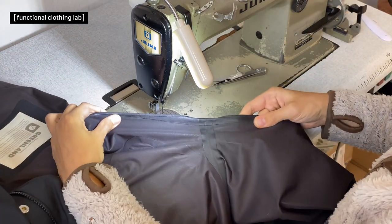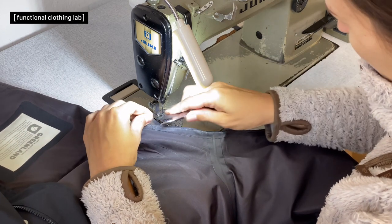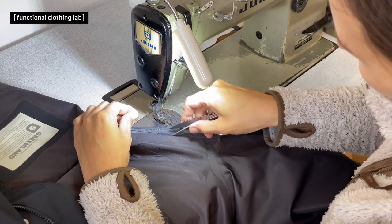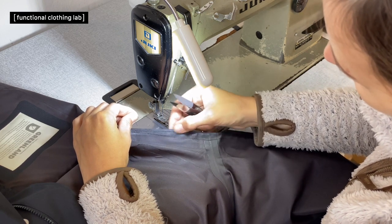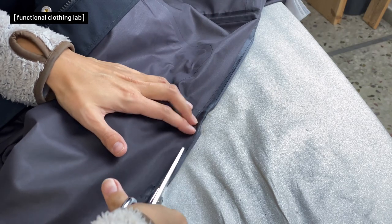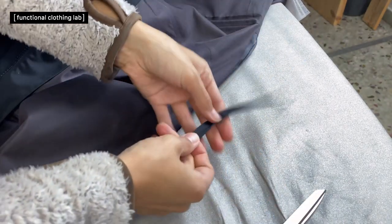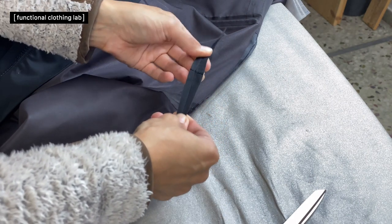Once you are happy with the lines, the next steps are to cut off the seam allowance to a width of approximately five millimeters, or to whatever the width of the original seam was, then iron and tape it again. Cut it down keeping the seam allowance width the same as the original. In this case it's not a lot being removed, but it will still make a difference in the fit for the client.